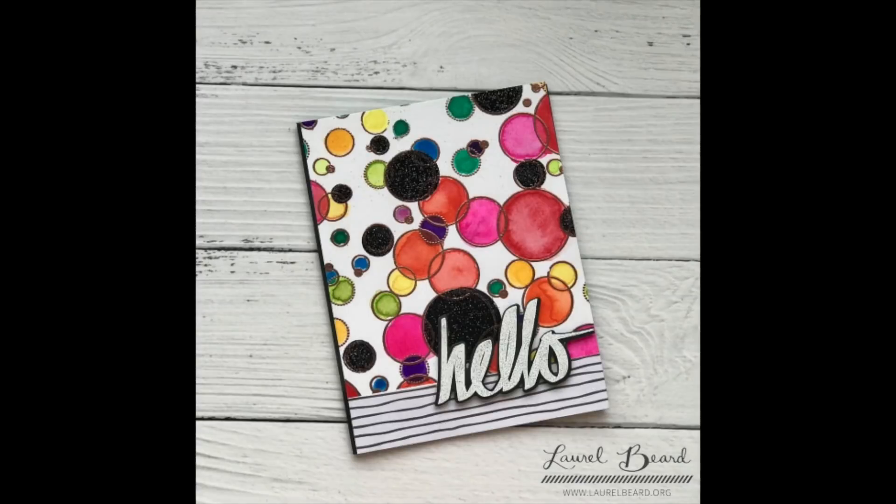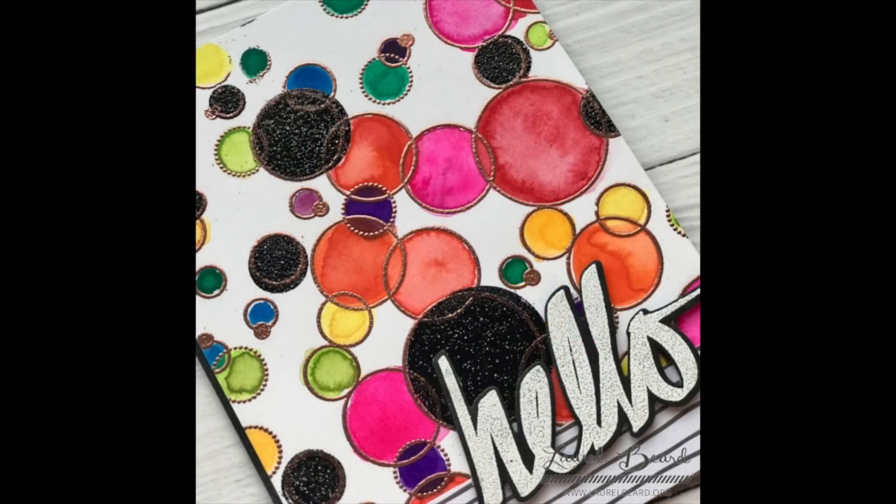There's also a large background image in the stamp set. Here's a card I created when I first got it - I just stamped it, heat embossed it, colored in all the various circles, and adhered a word die. You can create very quick and easy cards using the background stamp as is, fill in the circles with the solid images, or watercolor in some of the circles. You can really get quite a few different looks from this one stamp set.